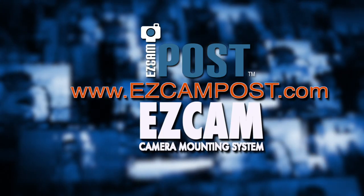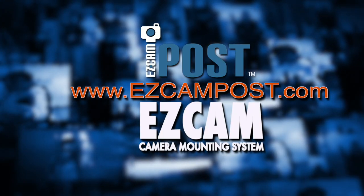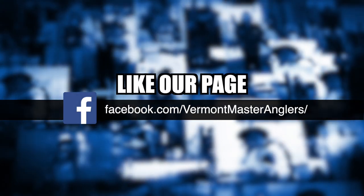More information can be found at easycampost.com. If you're watching this on YouTube, please like and subscribe.